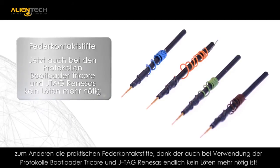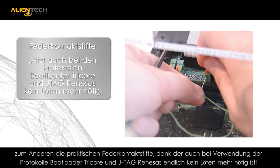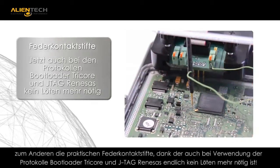The programming probes, which are spring tension, are used for a temporary connection to the programming pads. This avoids the need to solder, which is especially convenient when accessing bootloader Tricore and JTAG Renesas protocols.